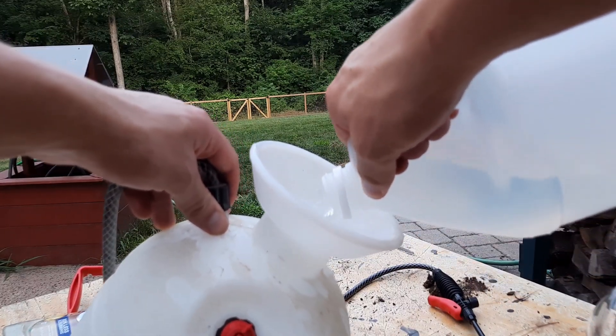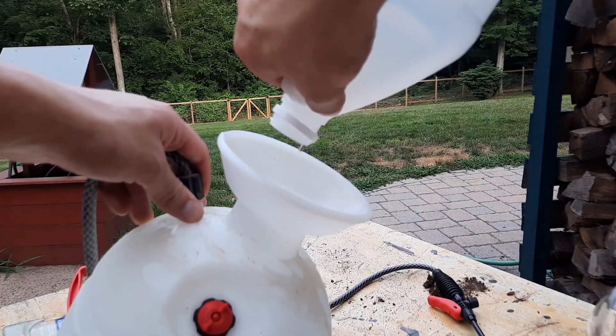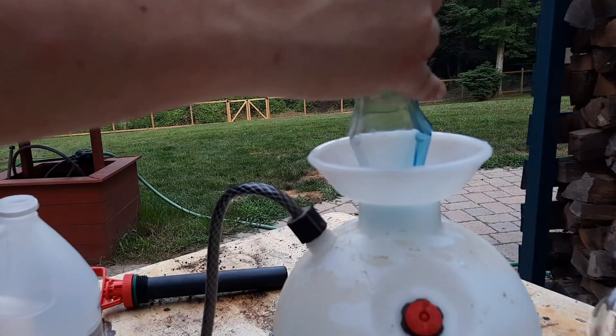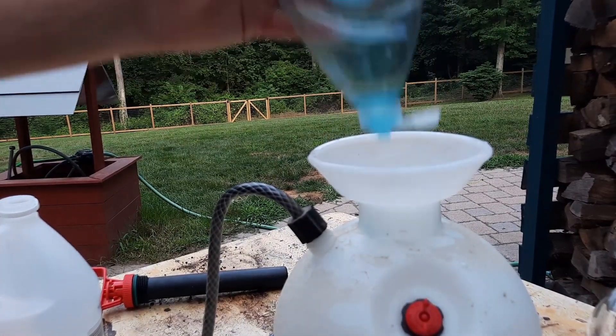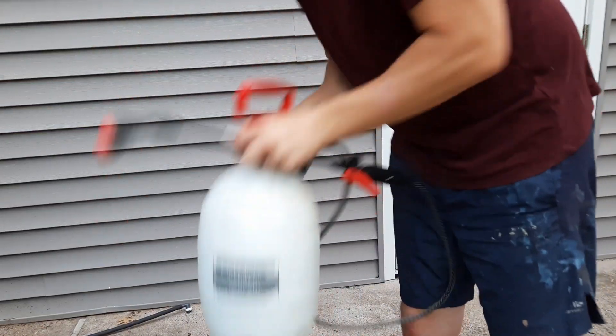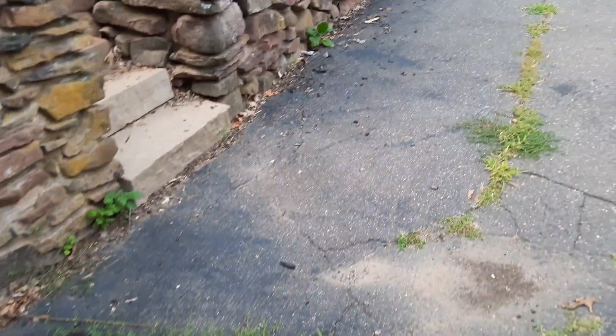Start off by pouring your vinegar into your sprayer of choice. Household cleaning vinegar is going to work great for this, and you probably have a bottle or two lying around anyway, so you don't need to buy any special products. Now just add your dishwashing liquid — any brand will do. You don't need to add too much, and you can even get away without adding any. Just mix the solution together so it's all combined.